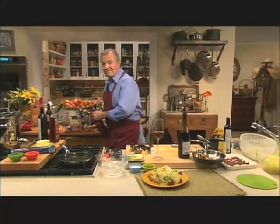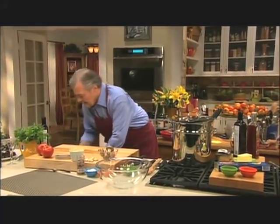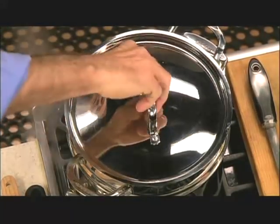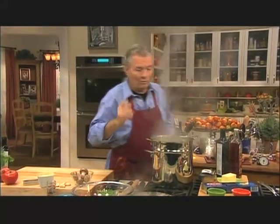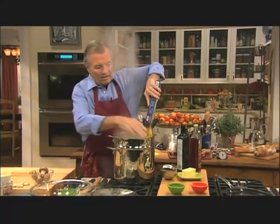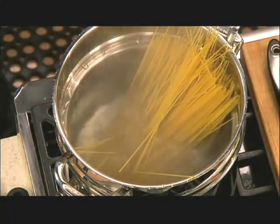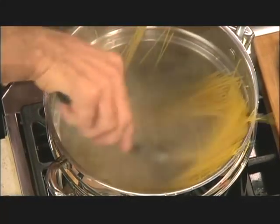And now we're going to do the spaghetti with the raw anchovy sauce. This is something that I do often at home because it's easy and I can do it ahead. I have salted boiling water here. I'm going to put a pound of spaghetti — thin spaghetti, so they will take about seven or eight minutes. When you put your pasta in, make sure to spread it out so it doesn't stick together.